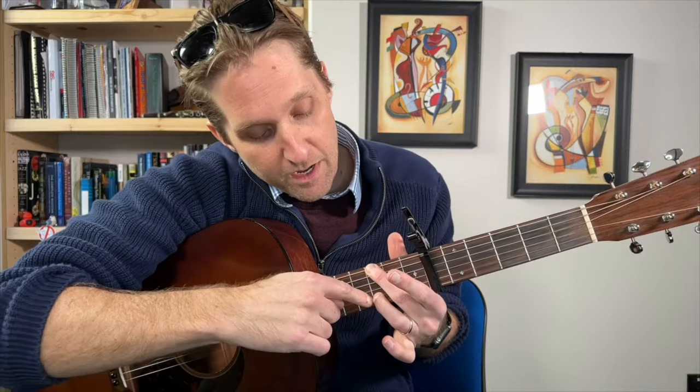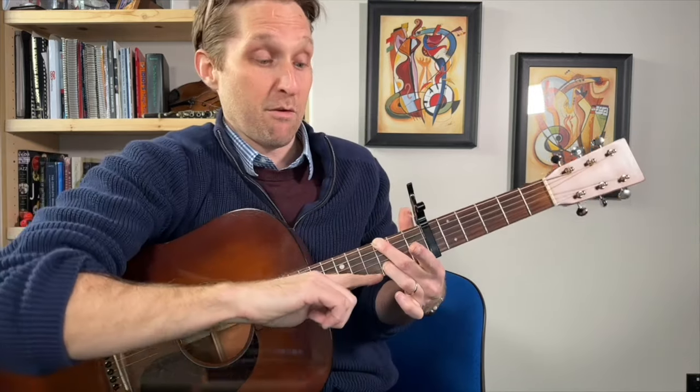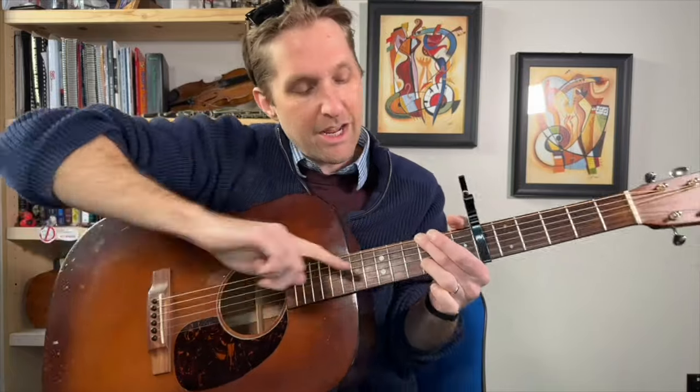We've just done one two three four five six. Now the next chunk: play the top string again, then play it one more time, but immediately after that second time use your middle finger to play the bottom string open. Then go back to the thumb, and with your ring finger play the third fret on the second string from the bottom. So we just did: thumb, thumb, bottom, thumb, second from the bottom with the ring finger. Let's do that a couple times — boom boom bottom boom third fret, one two, three, one two and three.